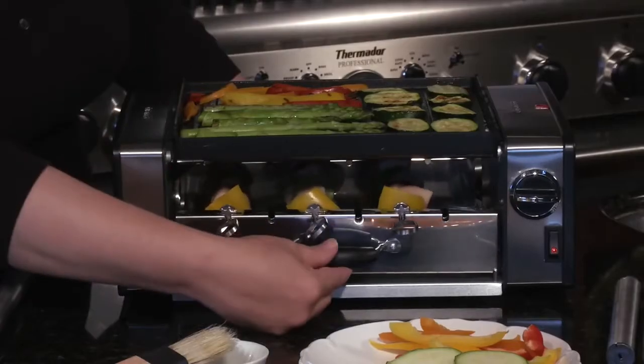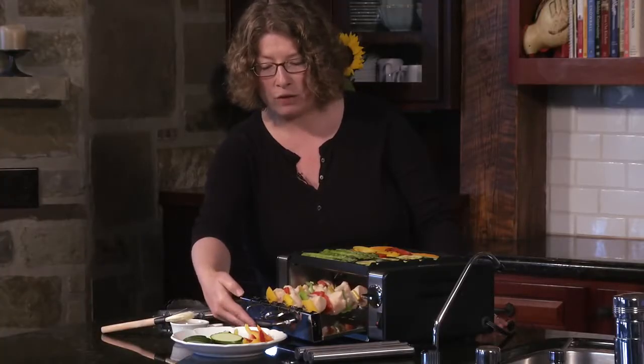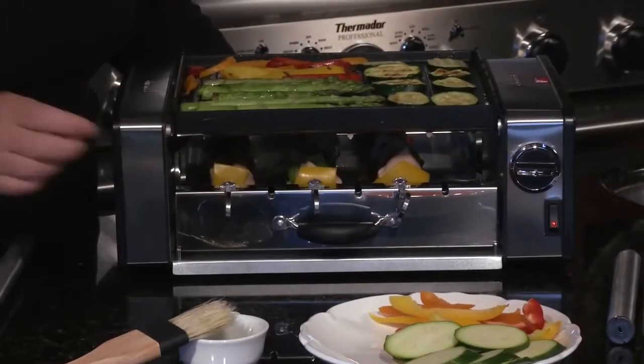In the bottom here, this tray pulls out and we happen to be doing some chicken kebabs. You'll notice that they were automatically rotating. Slide that back in, and you can do up to six kebabs.